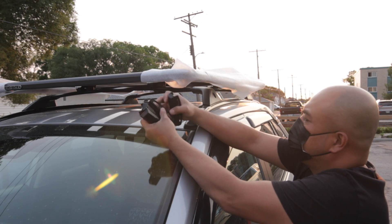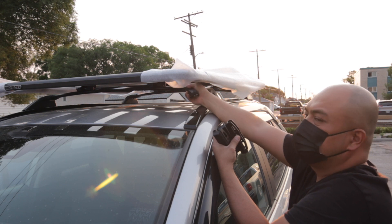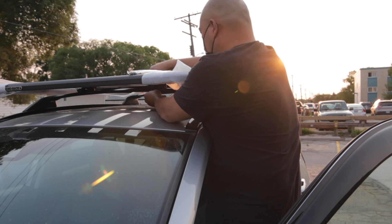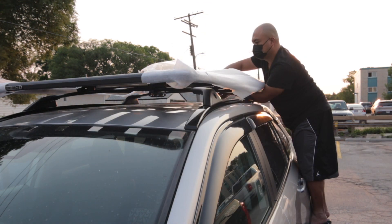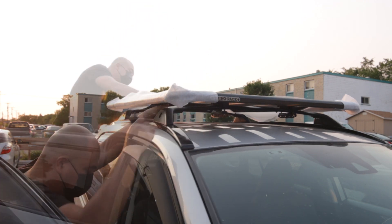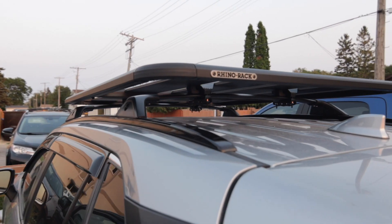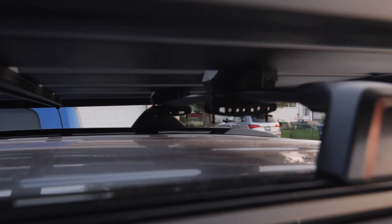We are just going to put this lock at the bottom, like this, so that we can secure the roof rack on the crossbar. I'm not going to tighten it that much. Now we are done installing the roof rack. Those are the clamps I put so that it will be secured.